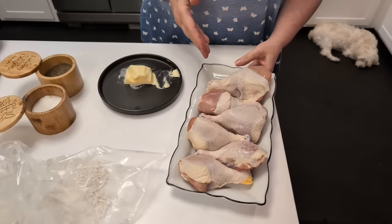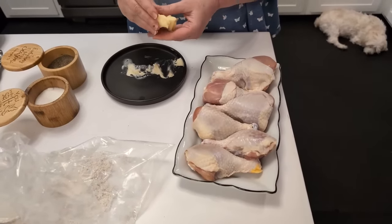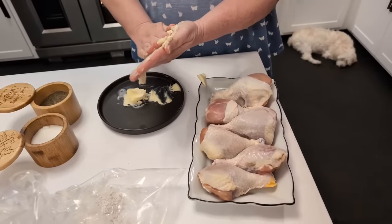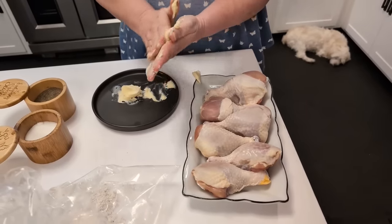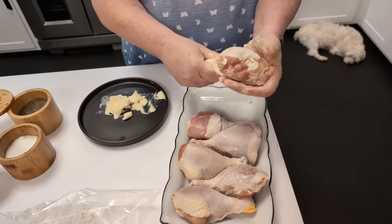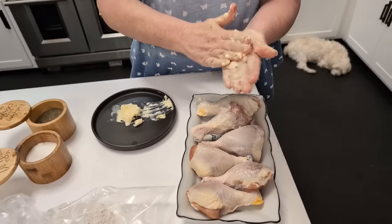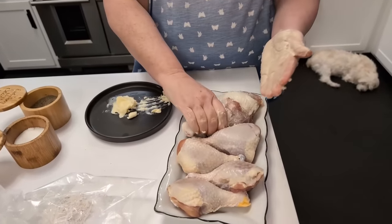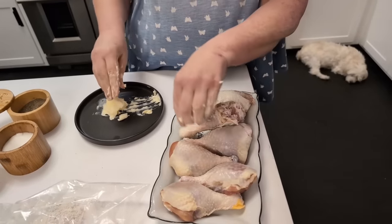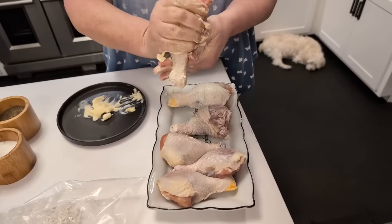Let them be fresh right out of the package and sit them out at room temperature for about an hour. Then take a lot of butter and rub it on your hands — get it nice and thick on your hands. You can use margarine if that's what you're buying because butter is expensive right now. Take these chicken legs and rub them down good with the butter. You're not going to reuse this butter because you're rubbing the raw chicken with it, so just set out enough to use — no more, no less.